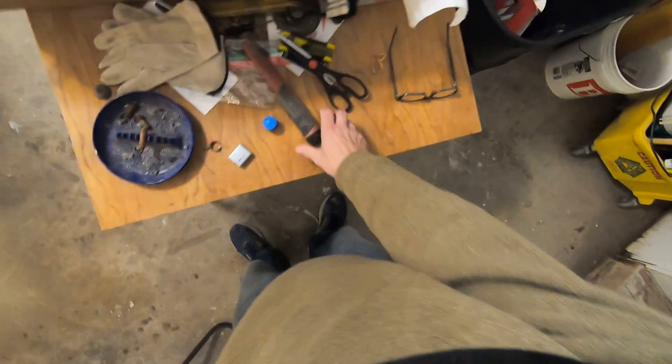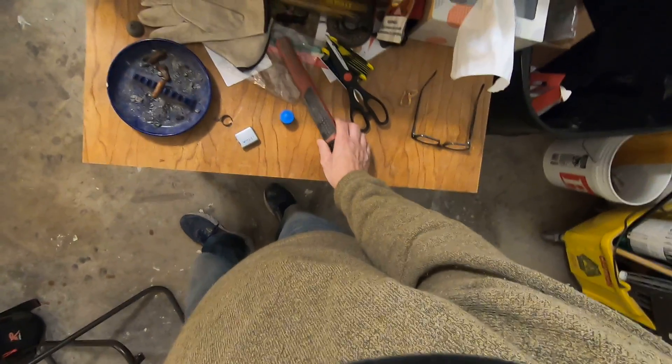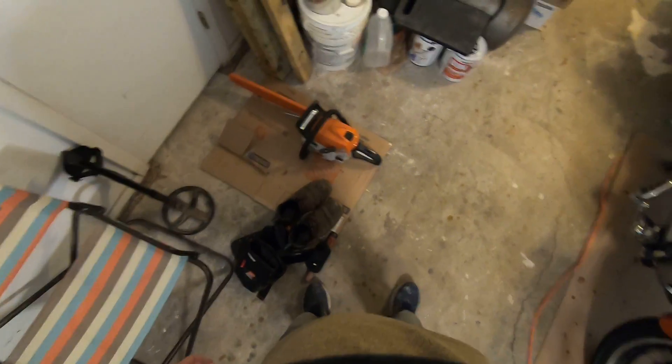I don't have room for two pinpointers in that bag, so I'll just charge this one since I used it most of the day yesterday, and just alternate them — switch over every day. Well, thank you for watching.